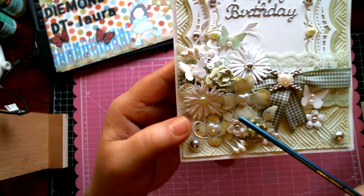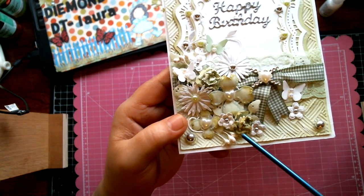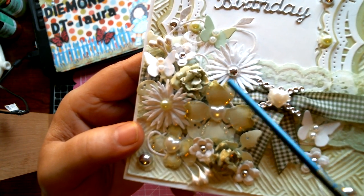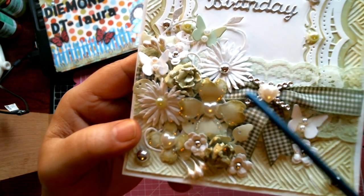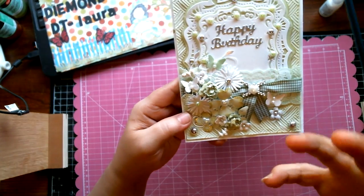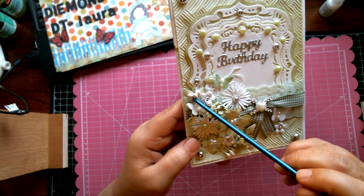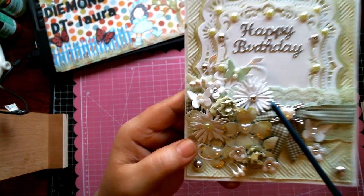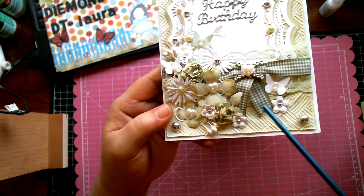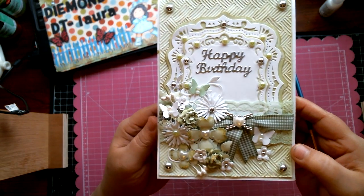I have a floral arrangement featuring the Must-Have Butterflies, the Cherry Blossom flowers with silver centers, the Dogwood flower, the Aster flowers, and the Sugar Plum flower — which I wet and scrunched up so it almost looks like one of those open roses. I have some sprays, and here's the Nature's Flourish die again — I really love that flourish die. There are more sprays, and the lace and ribbon run underneath the arrangement as well.